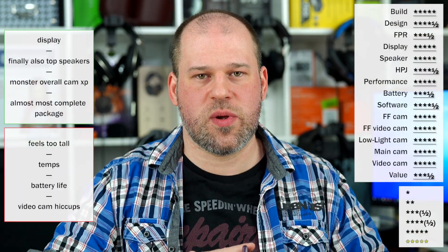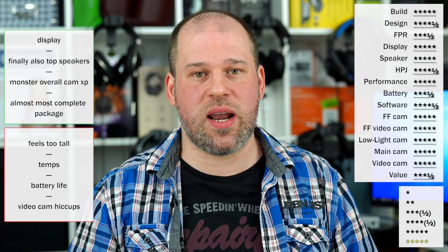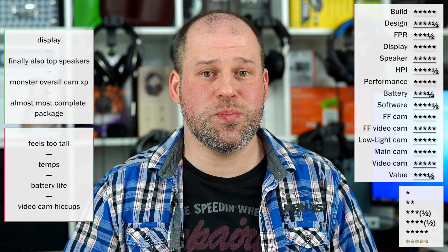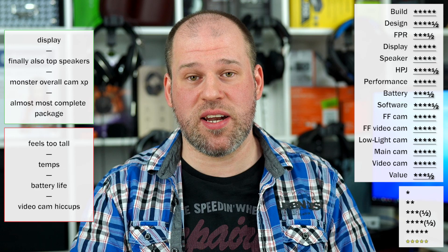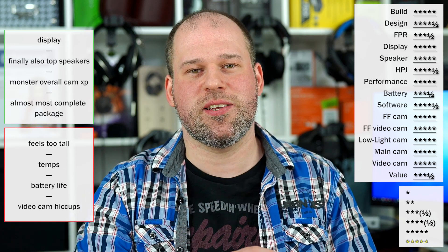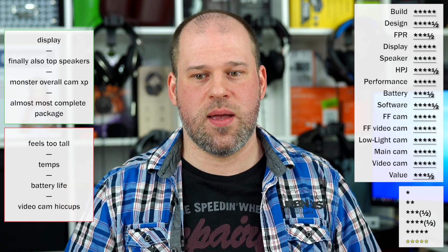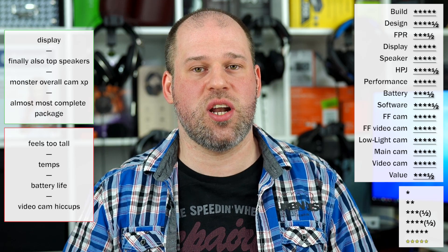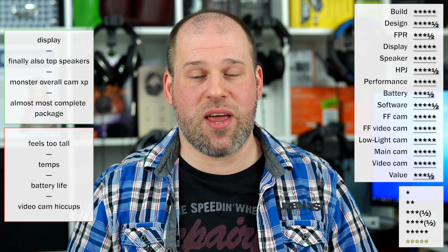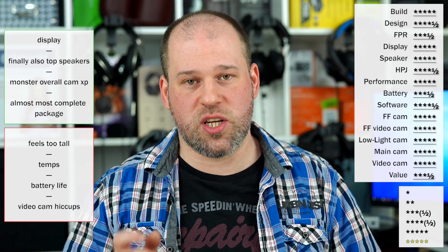Let's get into the rating. On the negative side: temps get quite hot especially in a hot environment, the biggest weakness is obviously battery life, and it feels a bit tall. But besides that, that's mostly it. On the upsides: the display is amazing, performance and everything is well done now, the speaker is finally great, and the overall camera experience is absolutely top. I never had a phone with so many five-star ratings — very close to five gold stars especially on the camera and display.